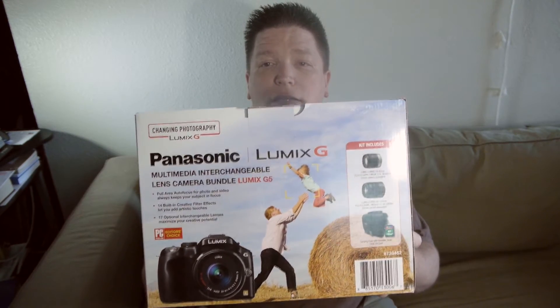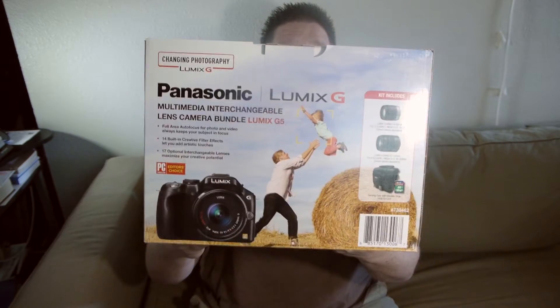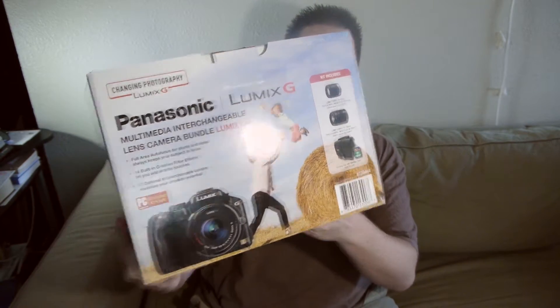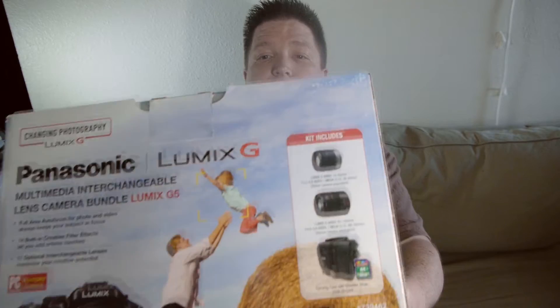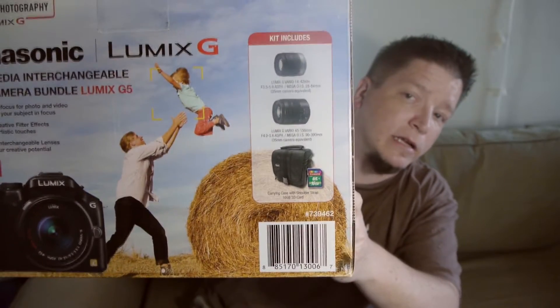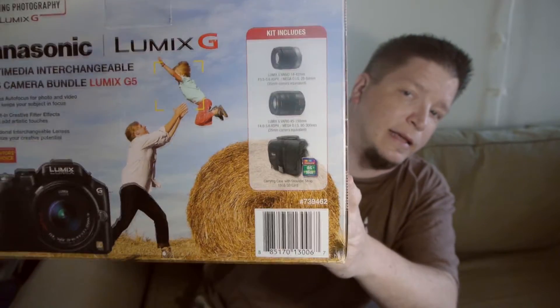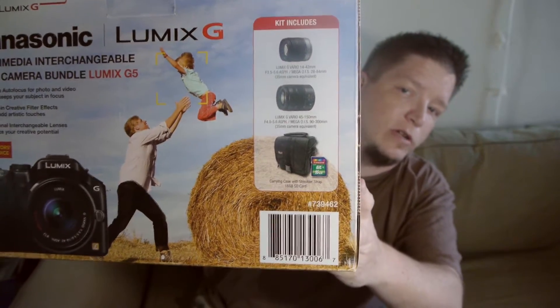With that, I just wanted to introduce you to the box. Here we have the Lumix G5 kit — it is the DMC-G5K. You can see from the box that it comes with two lenses, not just one, and a Lowepro Compact DSLR camera bag.